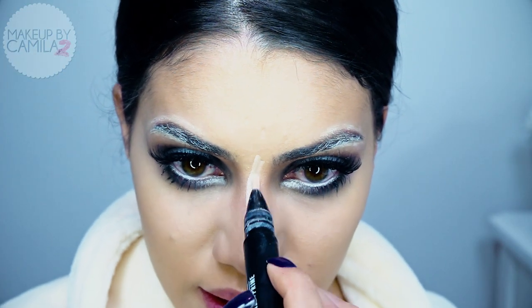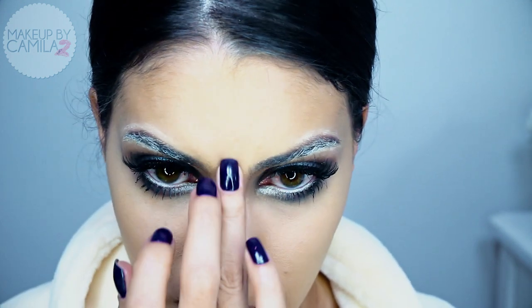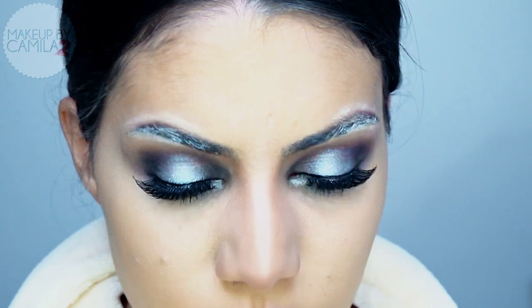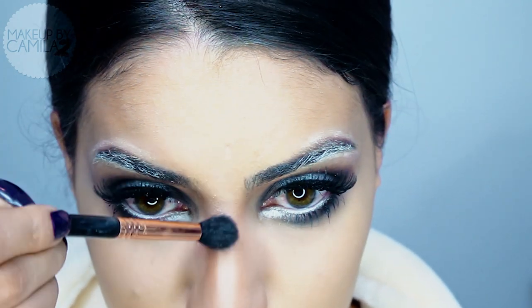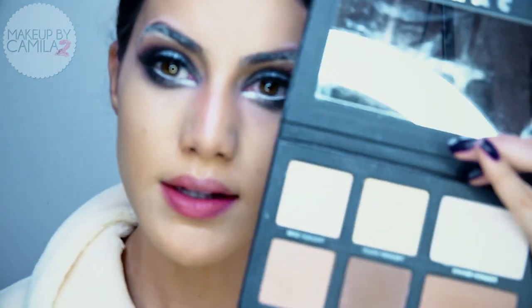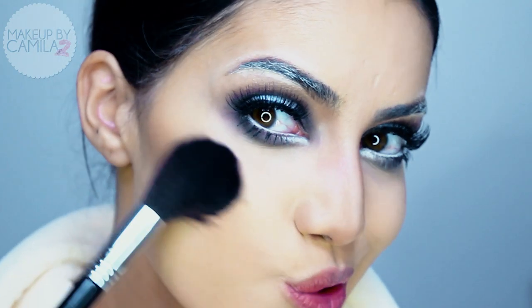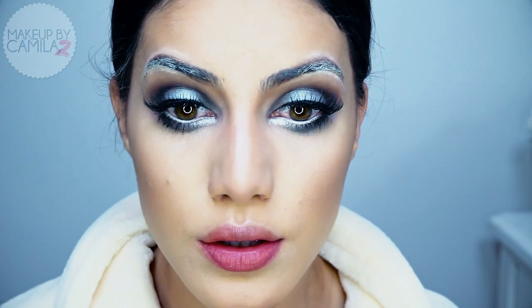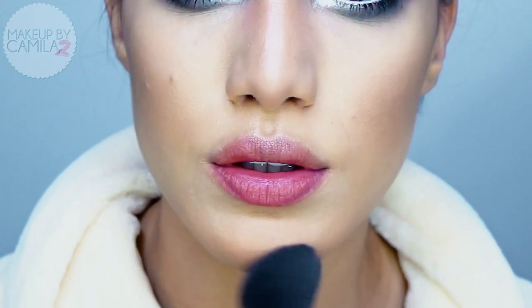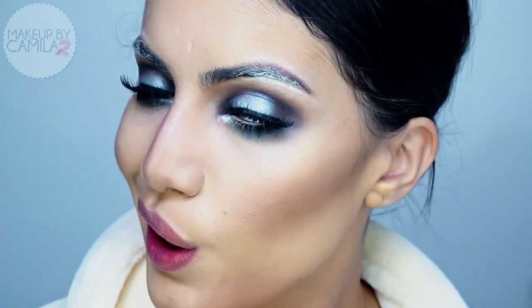I'm going to use a Sigma brush and the light contour color to start with the nose. Since it's Halloween, we can really make the contour dramatic. I'll come back and highlight a bit again, then finish the nose by highlighting the bridge with a powder highlighter. Now let's contour the face — I'm taking a medium tapered brush and contouring the cheekbones and chin, making it really dark so it looks very dramatic. Then I'll use a denser contour brush and blend it all out.